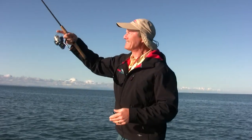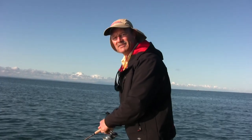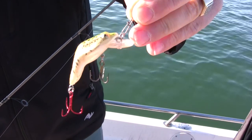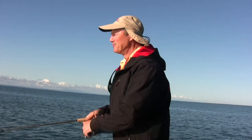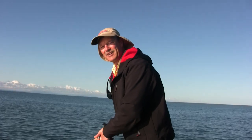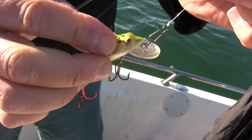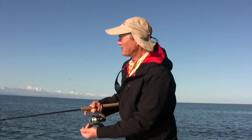Today folks, what we're going to do is cast crankbaits for smallmouth bass. What I'm running today is 100% fluorocarbon line - eight pound test fluorocarbon - running it down to a frog type crankbait lure. Bass love frogs; it is one of the best crankbait type lures you could use. All I've got is a single snap on my frog lure, and I don't need a snap swivel because it doesn't spin, it just wobbles.